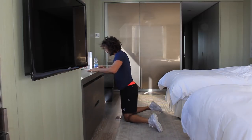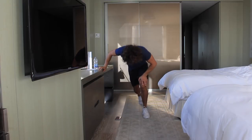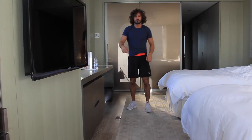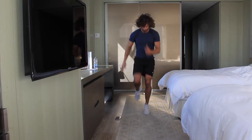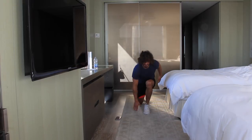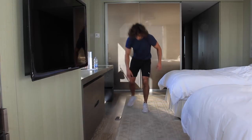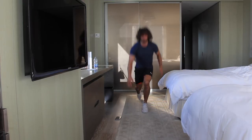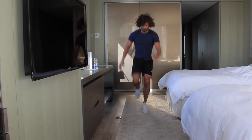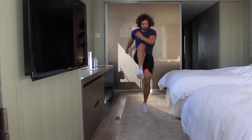So that's number four done. Exercise number five is power knees. We're doing 20 seconds on each leg. We're basically going to come up, touch the ground, and then drive the knee through. So left leg first, right knee coming up.